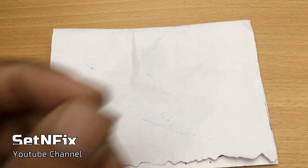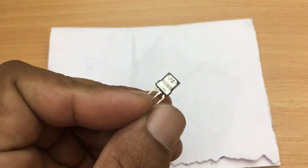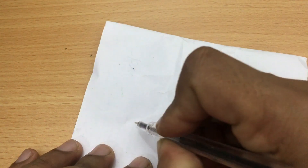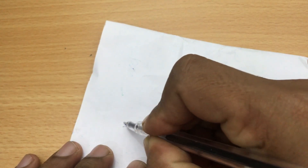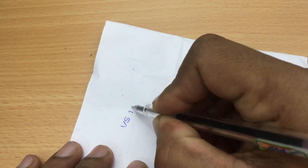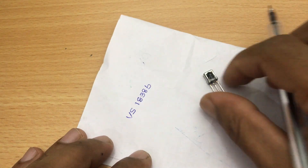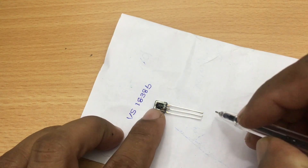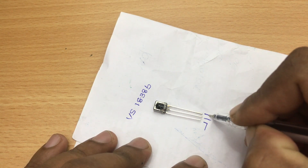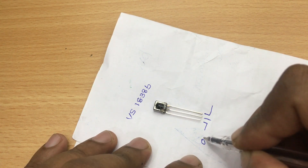First of all, you have to copy the data from your remote controller, so you have to make a circuit. This IR detector is the main part of that device. I am using the VS1838B IR detector. According to the datasheet, the pins are, left to right: output pin, ground pin, and VCC pin.